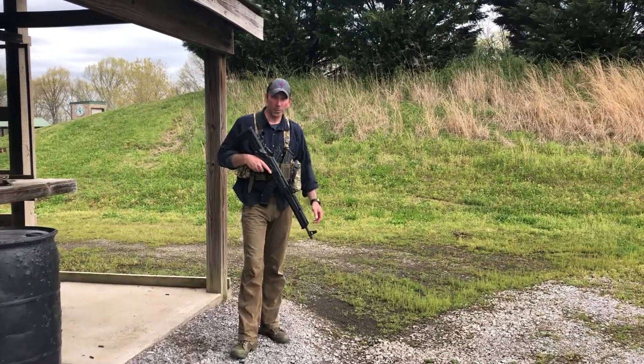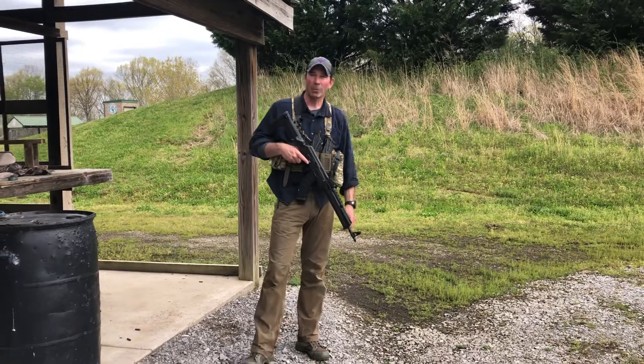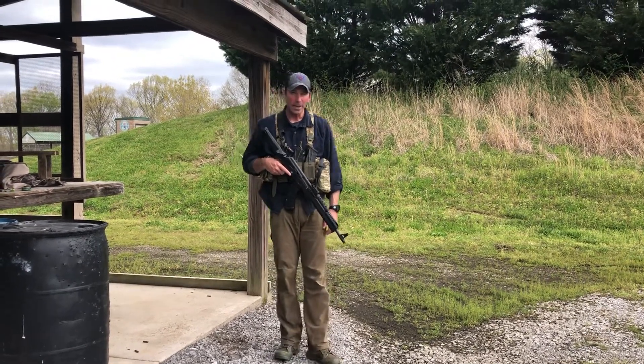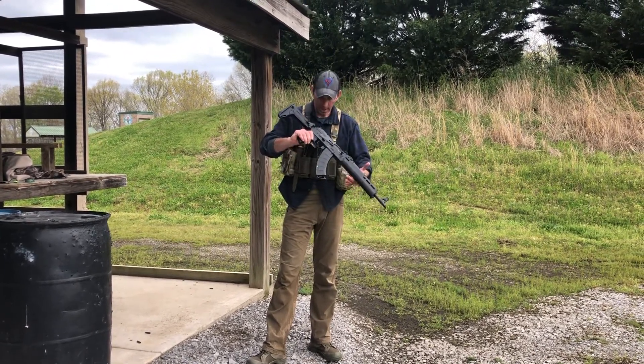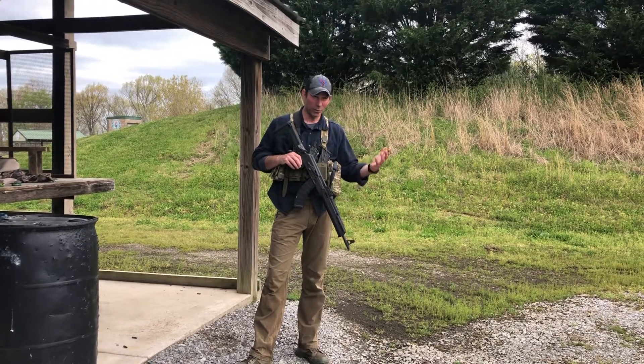Hey y'all, Shane Kerwin here with Personal Survival Solutions. We're out here at Montgomery County Shooting Complex today running combat conditioning and running our American Rifleman Battle Standards. I did something a little bit different today — I brought my Sentry Arms AK out with my chest rig, just because I wanted to see how I would do with the standards.